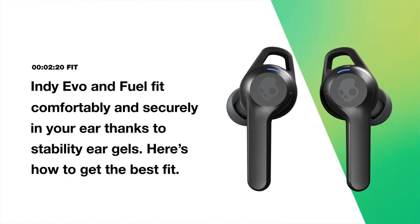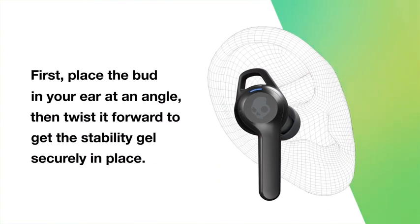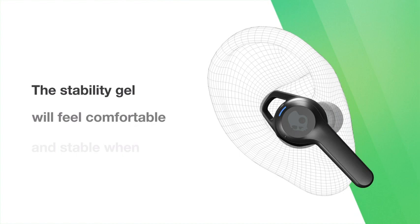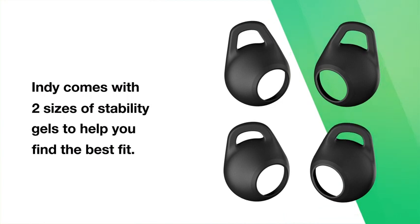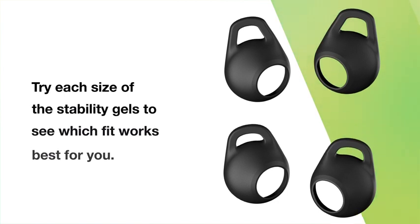Indievo and IndieFuel fit comfortably and securely in your ear thanks to stability ear gels. To get the best fit, place the bud in your ear at an angle, then twist it forward to get the stability gel securely in place. The stability gel will feel comfortable and stable when properly placed. Indie comes with two sizes of stability gels — try each size to see which fit works best for you.